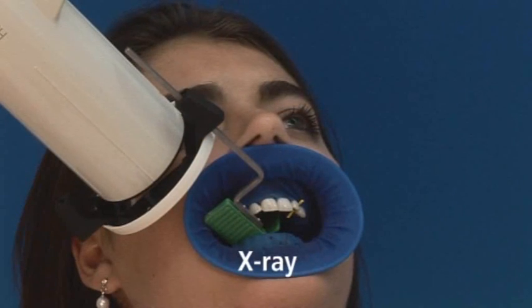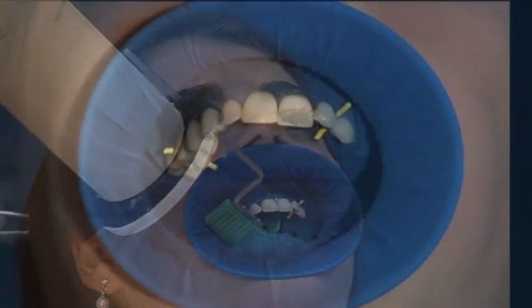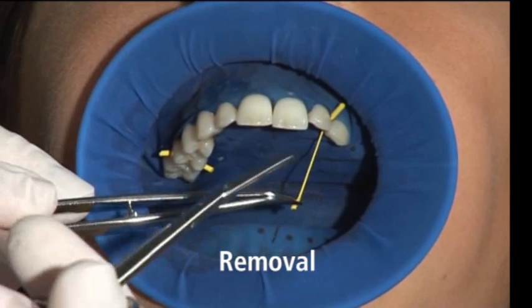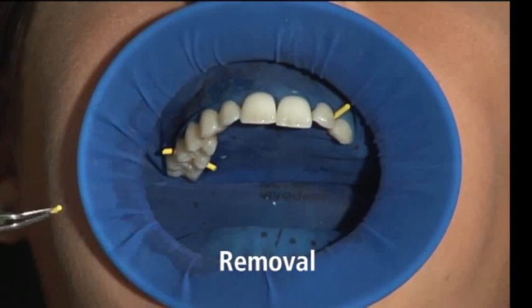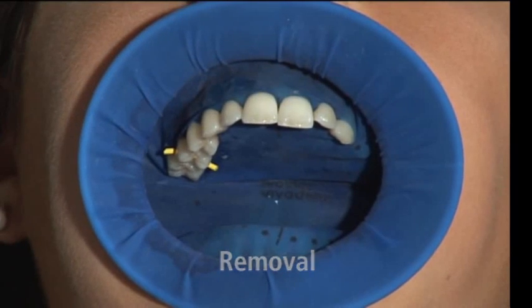Thanks to the Optredam's three-dimensional shape and high flexibility, x-rays can in most cases be taken with the Optredam in place, for example during endodontic treatments. To remove the wet jets, stretch them and cut them as closely to the tooth as possible. In this way, the wet jets can subsequently be removed with the forceps with great ease.